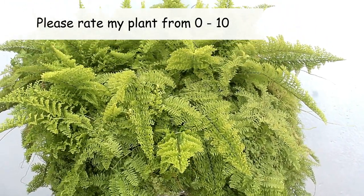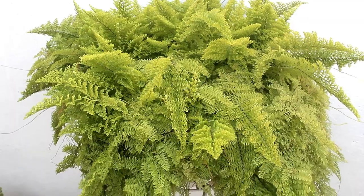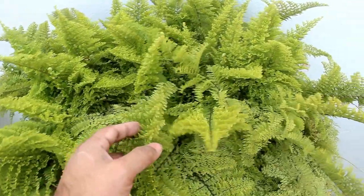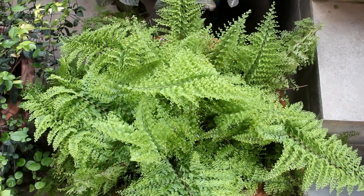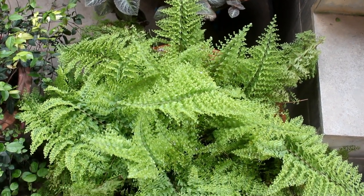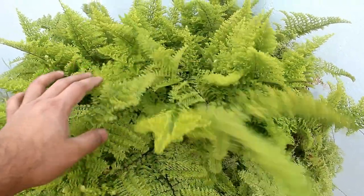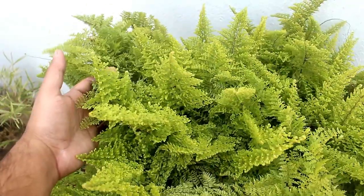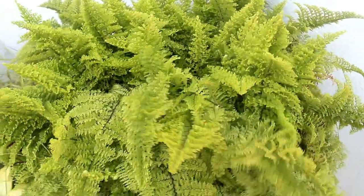So how to care for cotton candy fern the right way? First one is light requirements. Many say that this fern is best for low light, but I found something different. Previously I was keeping my plant in my balcony and at that time it was getting direct sunlight for around 1.5 to 2 hours. I did not find any leaf burning issue. Later I shifted the plant to a bright area and it was doing fine as you can see in this footage. So either you can keep your plant in a bright area or you can also provide direct sunlight for 1 to 2 hours.